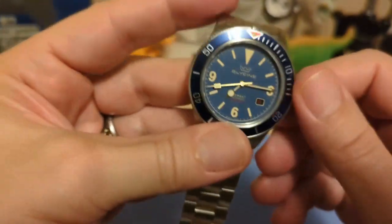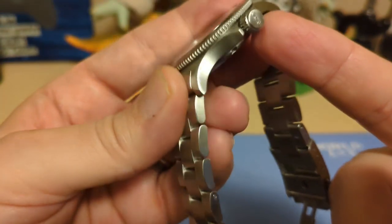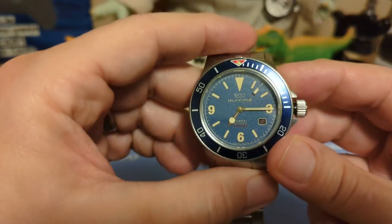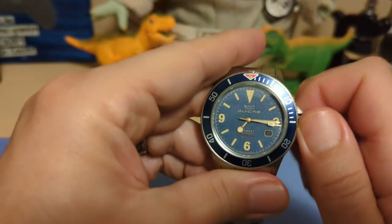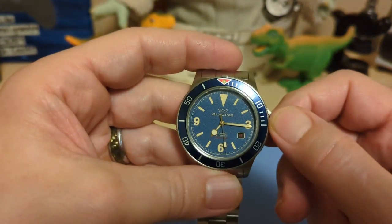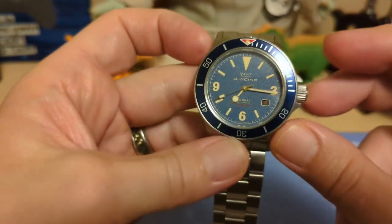We have a signed screw-down crown. The thread action is good and it pops nicely, and this crown helps with the 200-meter water resistance. A lot of watches in this price range would have 300 meters, but I don't think it's possible to make a 300-meter watch this thin — and 200 meters is more than you need really. When you go to screw it back down, the threads catch right away with not too much resistance. It's a good crown and it's big enough to get a good grip. We do have crown guards that actually protect the crown — not just a little pedestal.